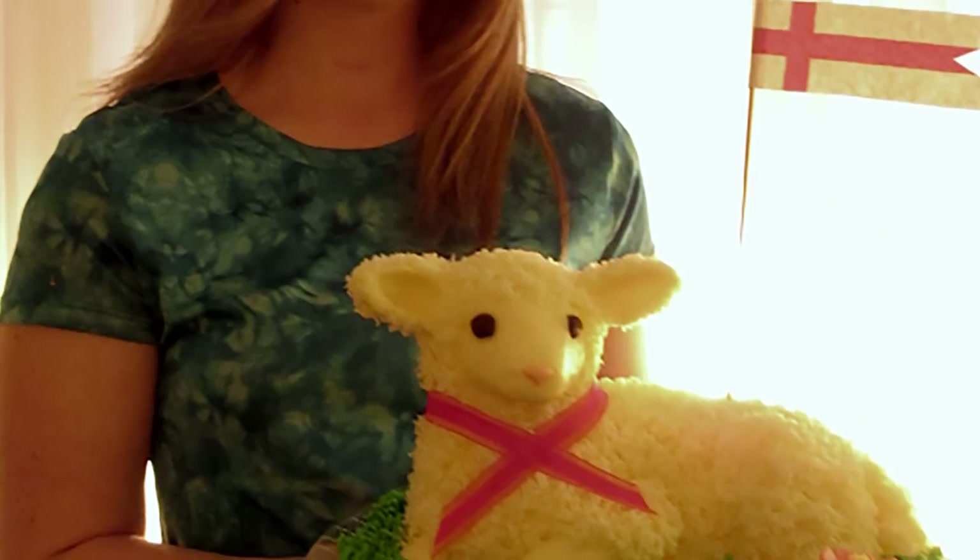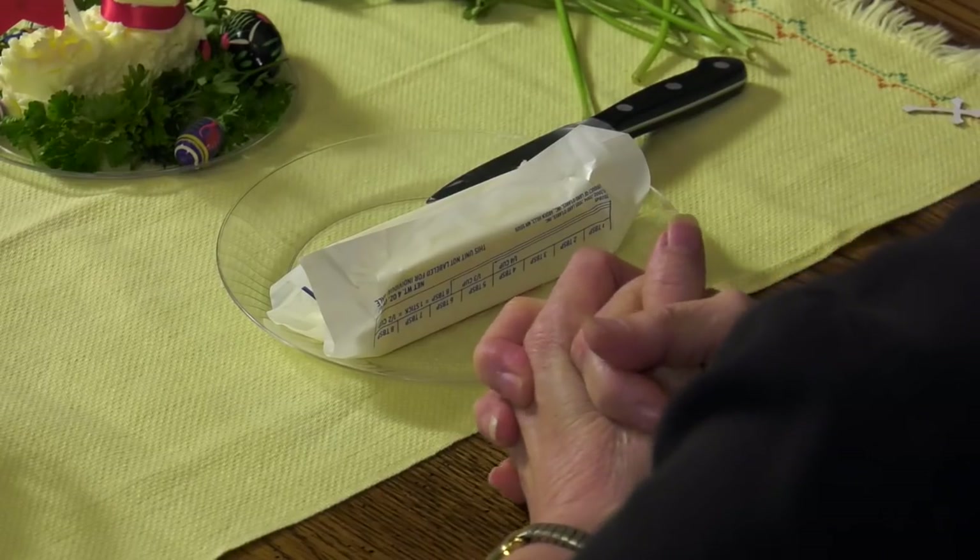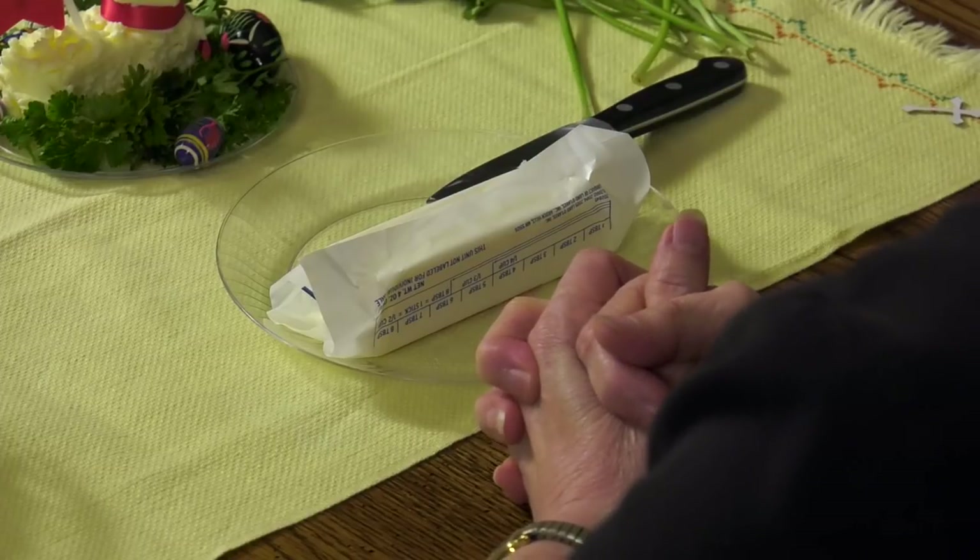I love doing this with kids. You have to determine the age groups you think would be okay, but I'm here to show you how to make a butter lamb with just a stick of butter, which is readily available — you don't have to order anything online or go to Poland. You just go to your supermarket and get a stick of butter. That's one of the best aspects of the Polish celebration: most of everything you need is already at home.